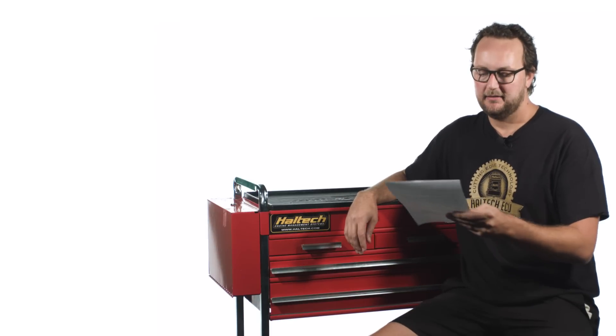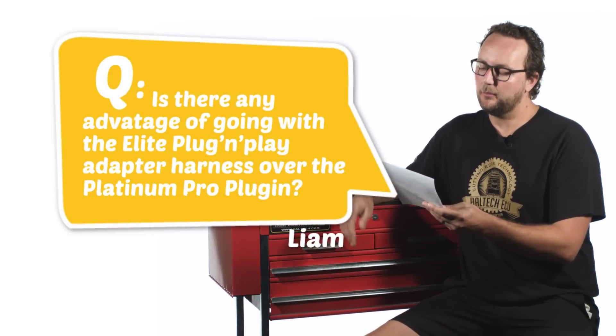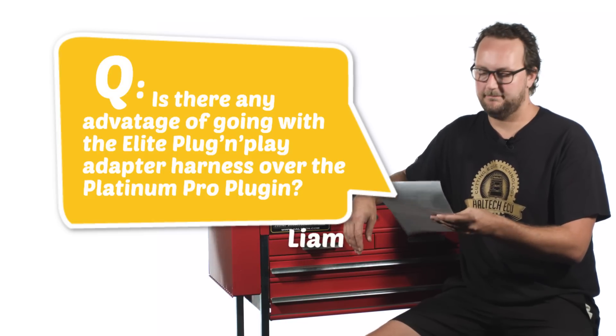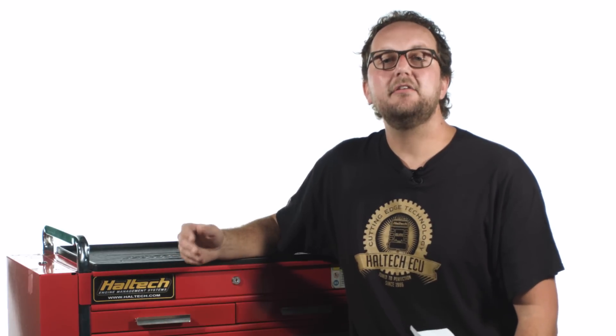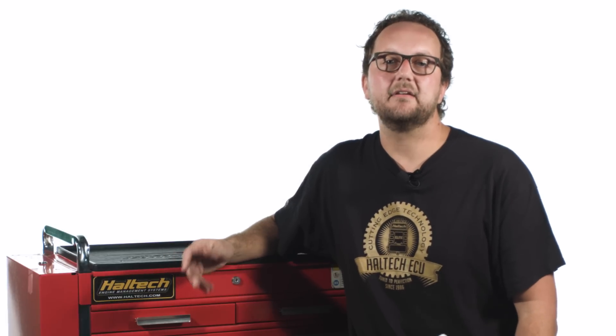Our last question today comes from Liam Moore and he asks is there any advantage of going with the Elite plug-and-play adapter harness over the Platinum Pro plug-in? Well Liam, the answer is definitely yes. The advantage of using an Elite series adapter harness and ECU over the Platinum Pro are the advanced features of the Elite, like the long-term learning for fueling, idle control, boost control, and knock control.